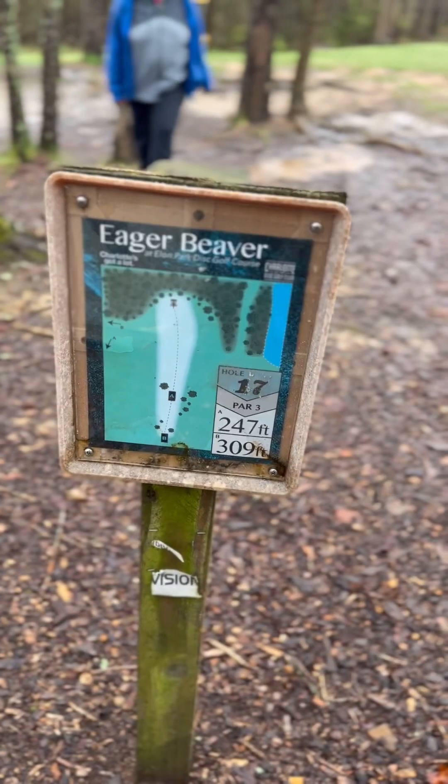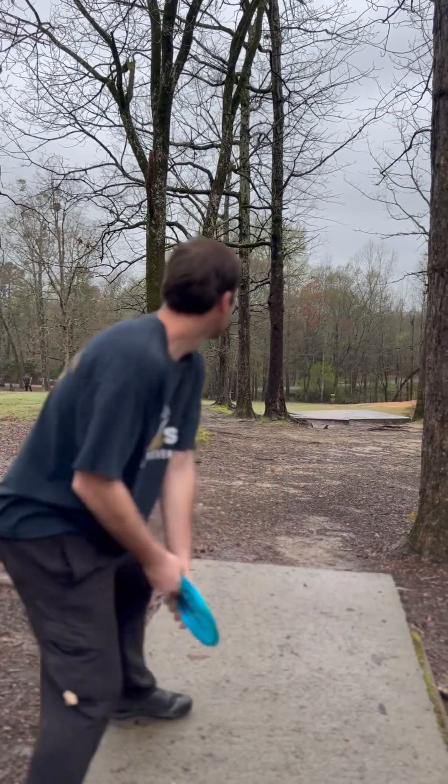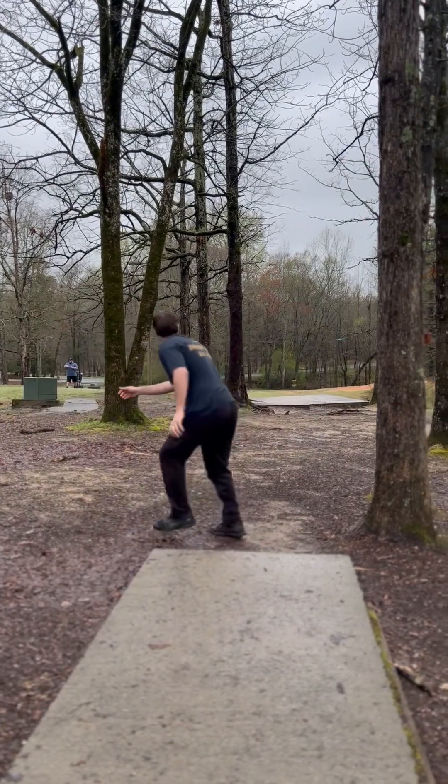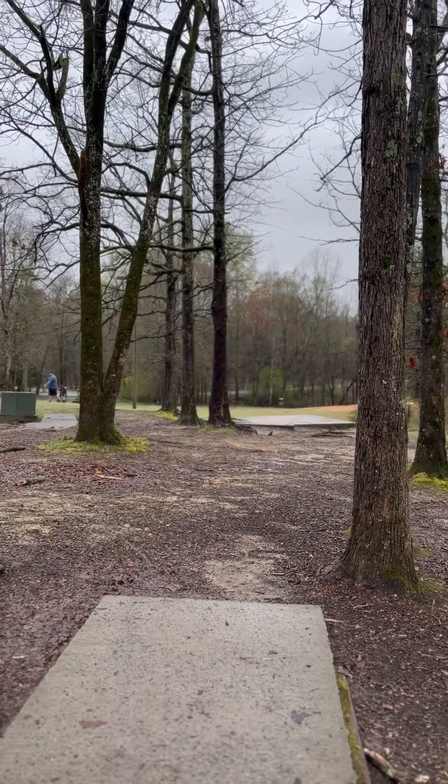I'm fine. 18, par 3, 309 foot, downhill. I like it. And now I don't like it. Nice.